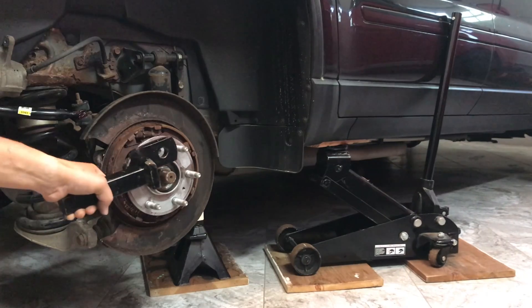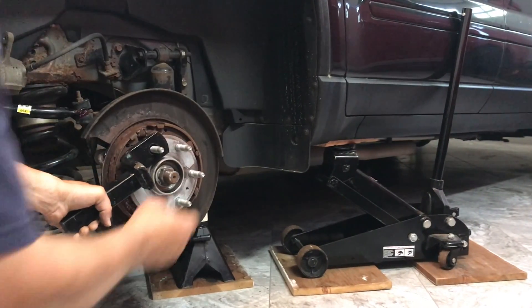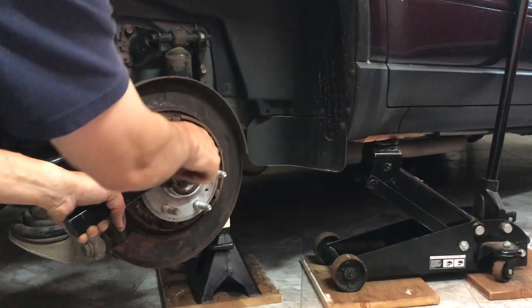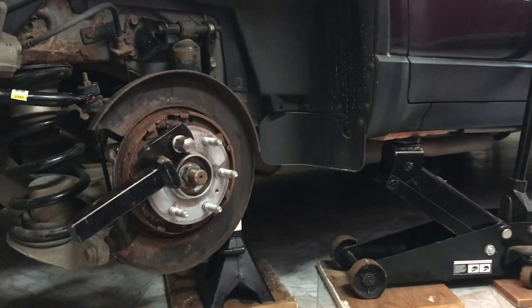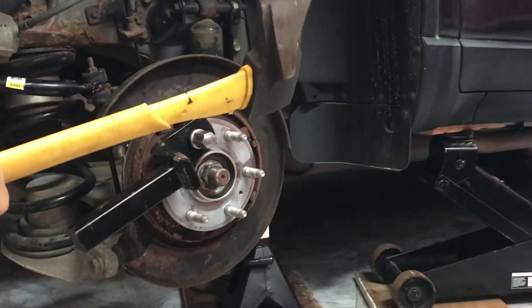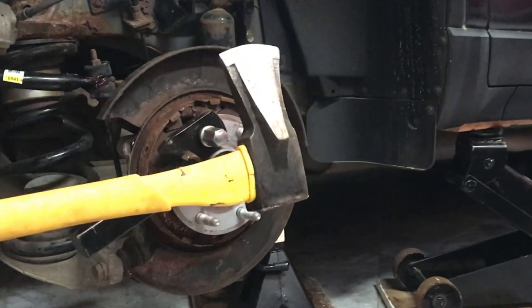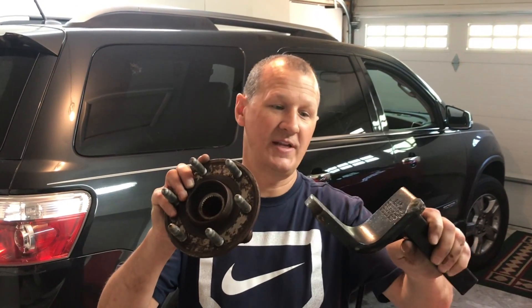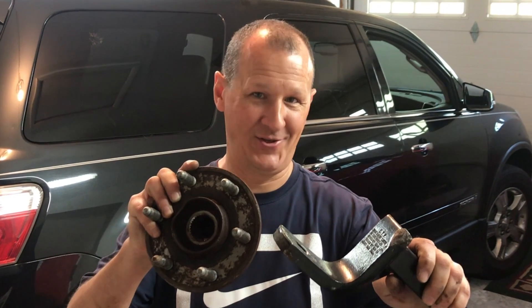All I did was take the draw bar, slide it over a wheel stud, spin on a lug nut, hand tighten it, and then I took a really big axe. A hammer would be a lot safer if you've got a sledgehammer, but I don't, so I used a really heavy axe. Smacked it three times and it came right off. So if you have a stuck wheel bearing, all you need is a draw bar and a heavy hammer — about 15 minutes. Good luck.